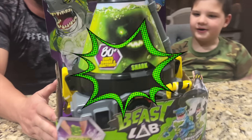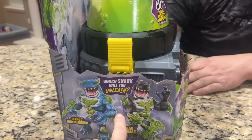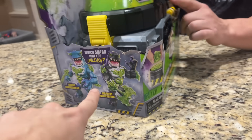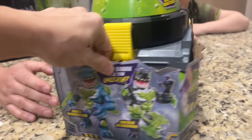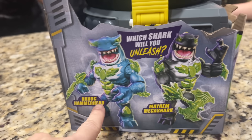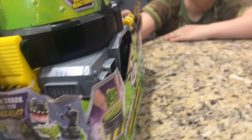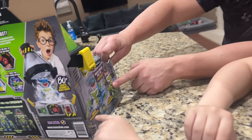So the last one we did was the big cat, right? The tiger, yeah. Okay, so this one is the shark. Which one are you going to unleash? I think you don't get to choose — I just think it's random. But look, there's two of them: there's Havoc Hammerhead or Mayhem Mega Shark.